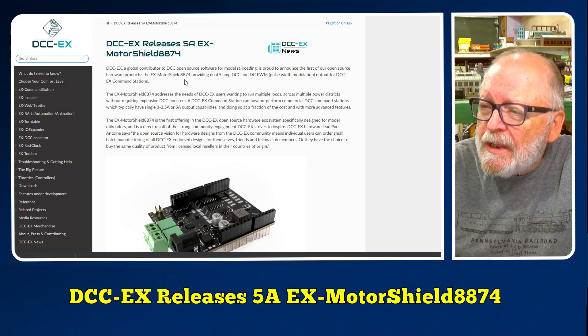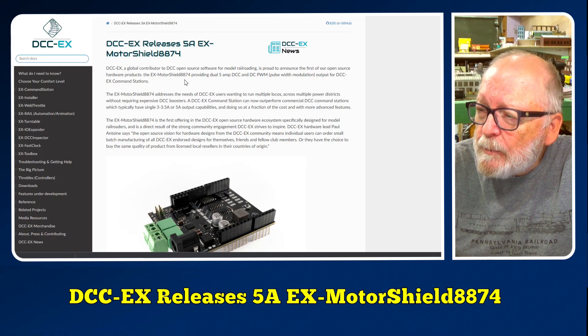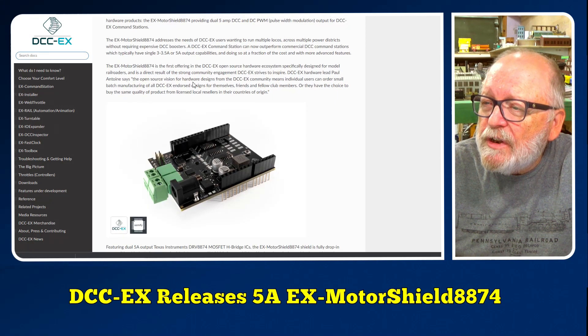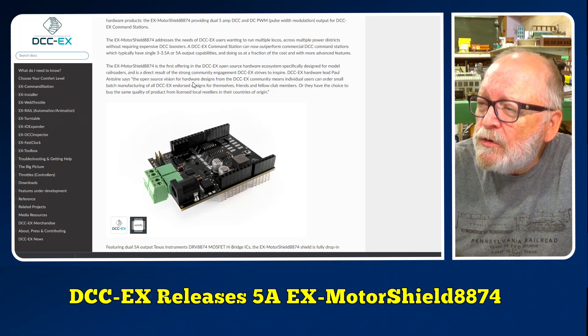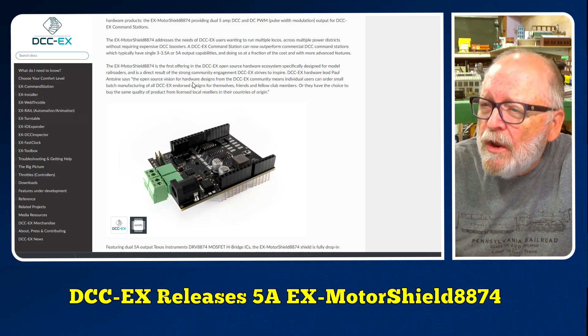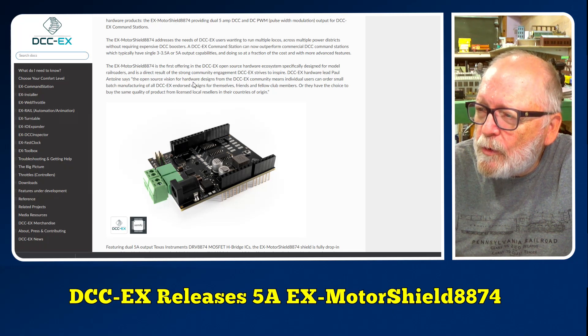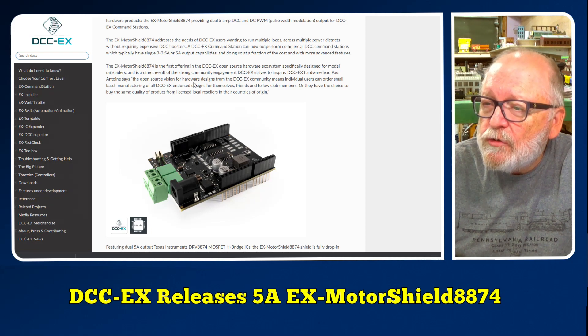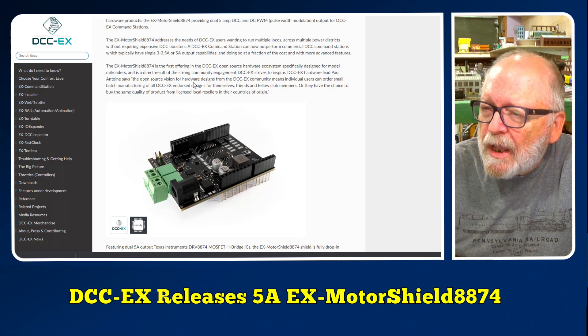The EX Motor Shield 8874 provides dual 5 amp DCC and DC PWM (pulse width modulation) output for DCC-EX command stations. It addresses the needs of DCC-EX users wanting to run multiple locos across multiple power districts without requiring expensive DCC boosters. A DCC command station can now outperform commercial DCC command stations, which typically have single 3 to 3.5 amp or 5 amp output capabilities, and at a fraction of the cost with advanced features.